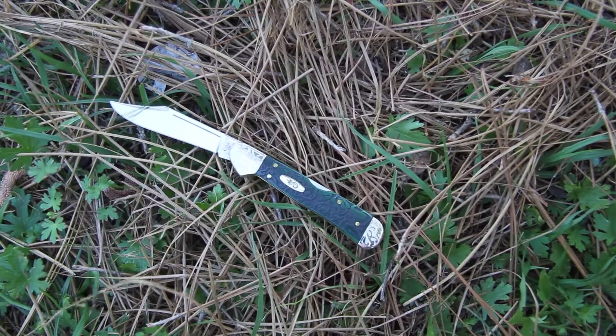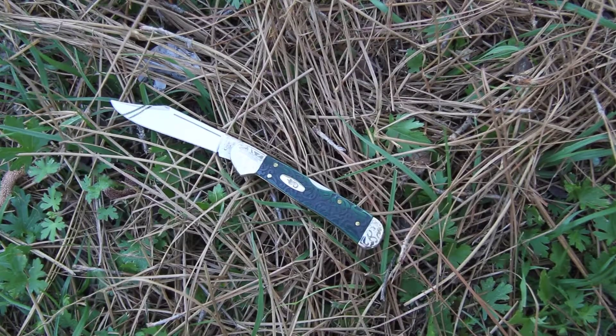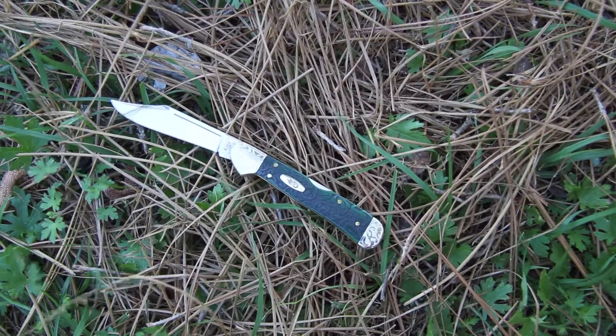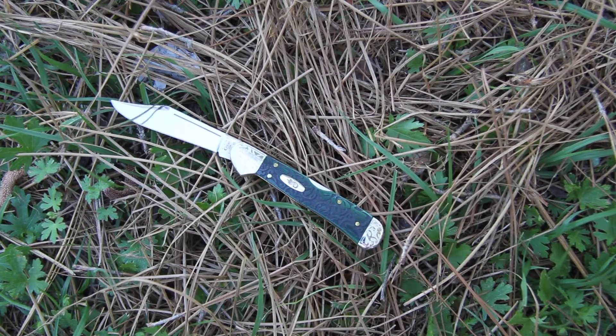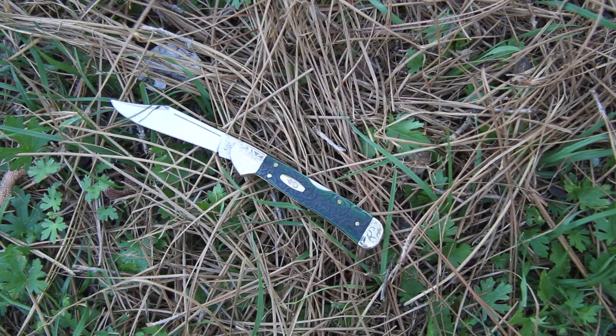This is the Case Ivy Mini Copper Lock, model 18542. Case has made this in a beautiful mint green color with green ivy vines circling around the handle and bolster. I've nestled the knife into some little greens and pine straws here just to show the nature side of this knife and its handle.